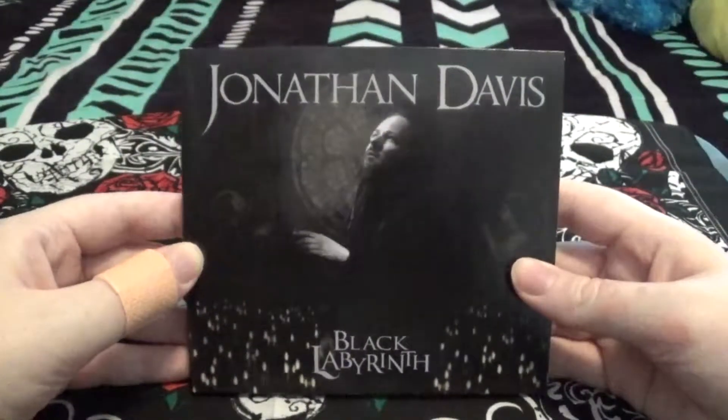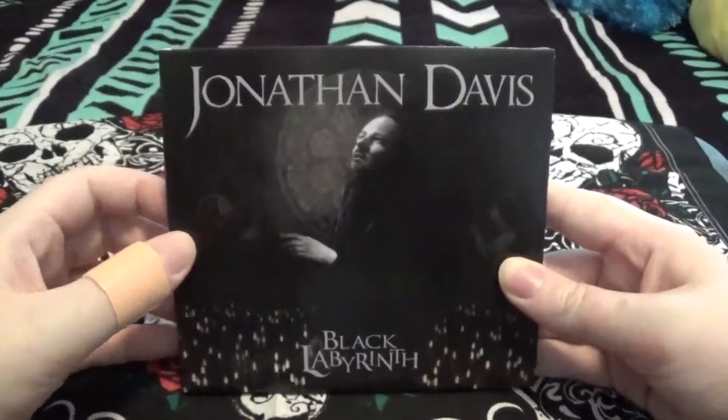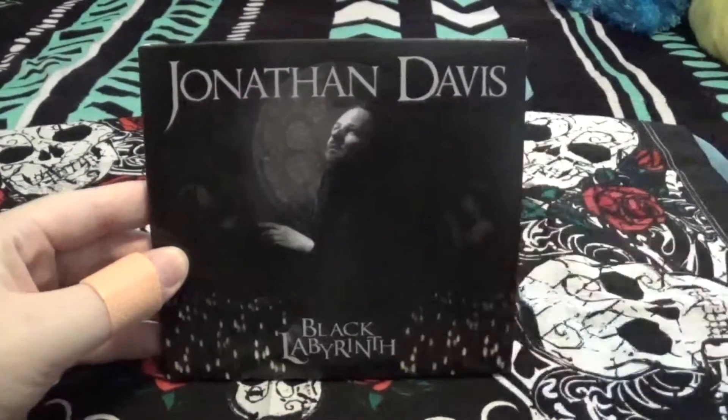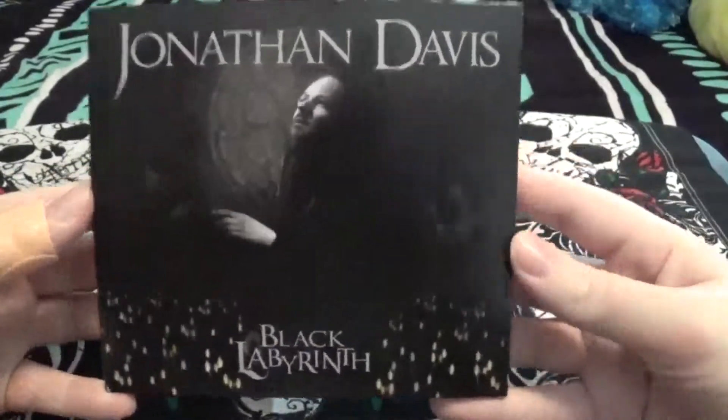Hello everyone, today I'm going to be doing an unboxing for Jonathan Davis' Black Labyrinth, his first solo album. And if you guys are wondering what that buzzing noise in the background is, I have a fan on, so I apologize about that. So, let's get started.